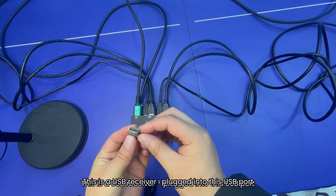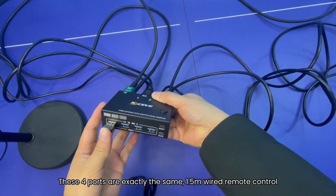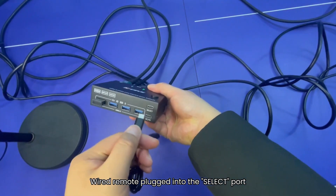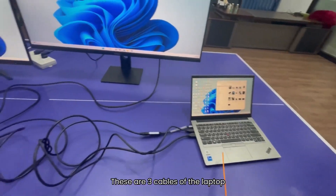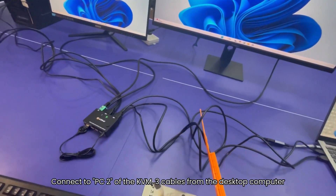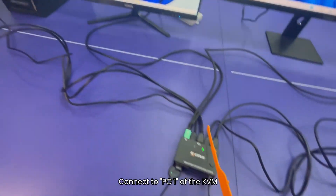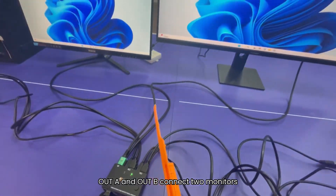This is a USB receiver, plugged into this USB port — these four ports are exactly the same. The 1.5-meter wired remote control is plugged into the select port. With the cables connected, let's sort out: these are the three cables of the laptop connecting to PC2 inputs of the KVM, and three cables from the desktop computer connecting to PC1 inputs of the KVM. OUT A and OUT B connect to the two monitors.